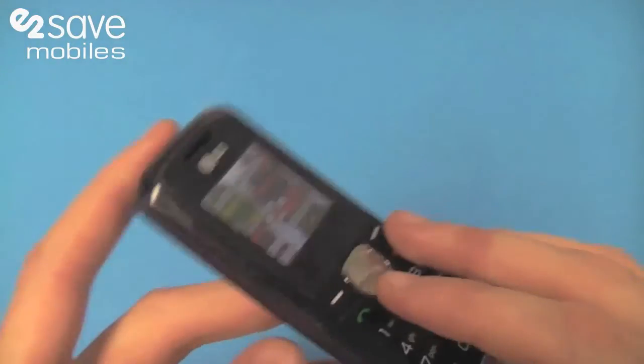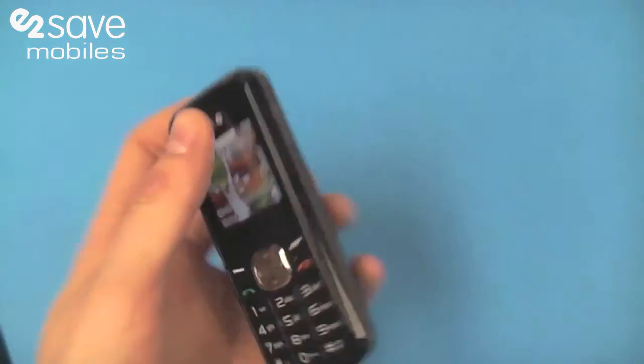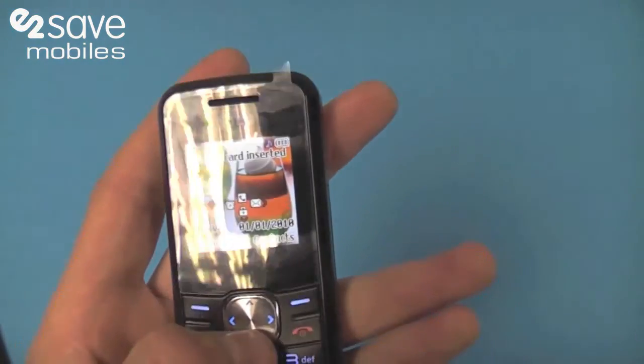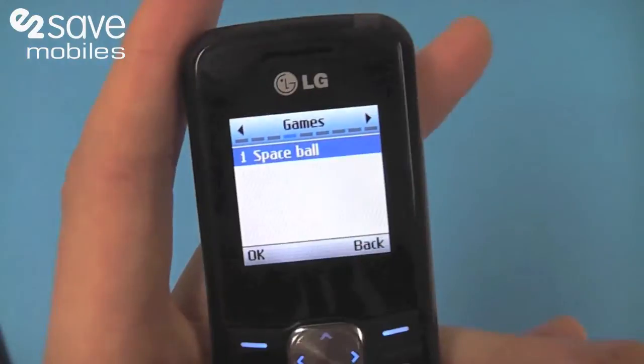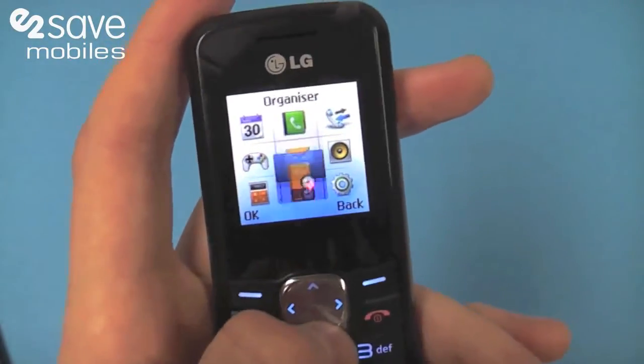You've got a micro USB attachment on there as well for connecting your phone to your PC. If I jump into the menu, you'll see it's quite similar to a Nokia layout. We've got some games in there — a Space Ball, I'm not sure what that is, but we've not tried that yet.